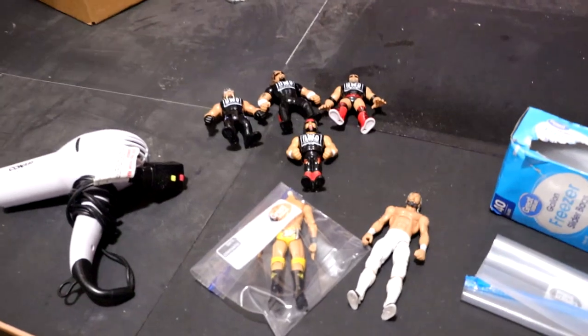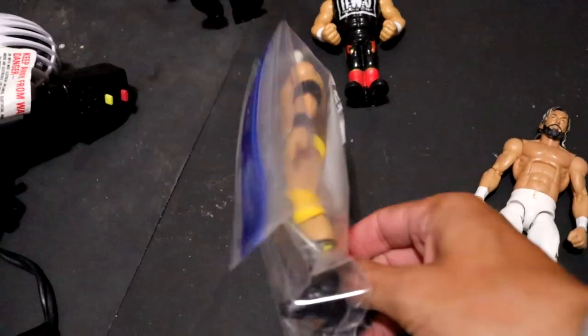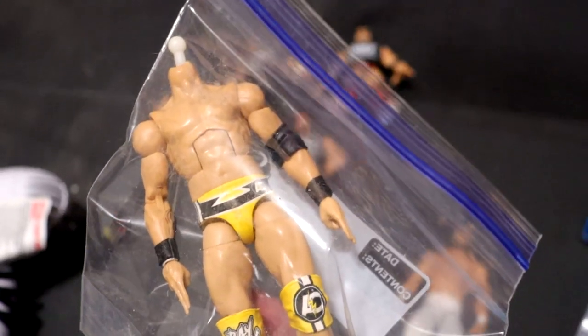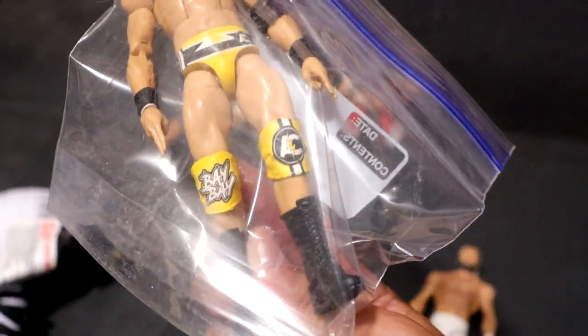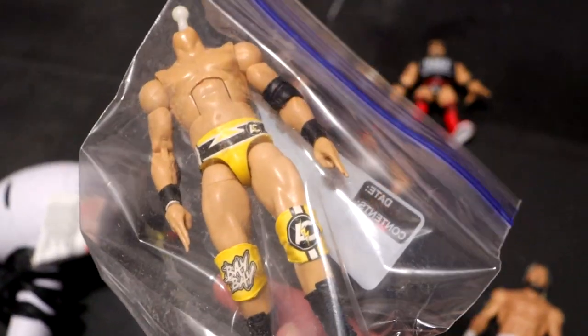I also wanted to showcase this — this is actually a custom that I got from my man Paj Customs. It is this yellow attire Adam Cole figure, and this looks beautiful. I didn't get a chance to showcase this before. We're going to be updating this on surgery, probably putting an Elite 92 head sculpt on it, but we did have this beautiful yellow and black gear. I thought that was pretty sweet.